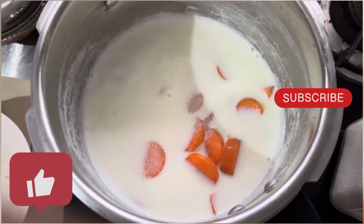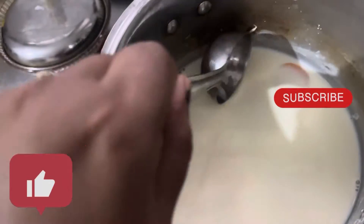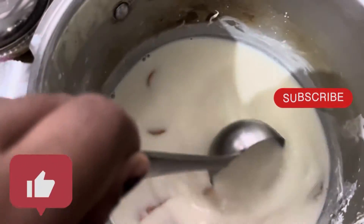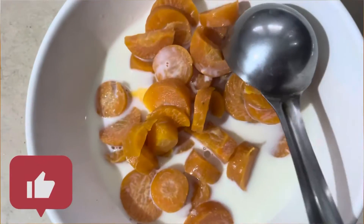We will add a carrot to the right. We will add some carrot to the right. We will add a little carrot. I will add a little carrot.